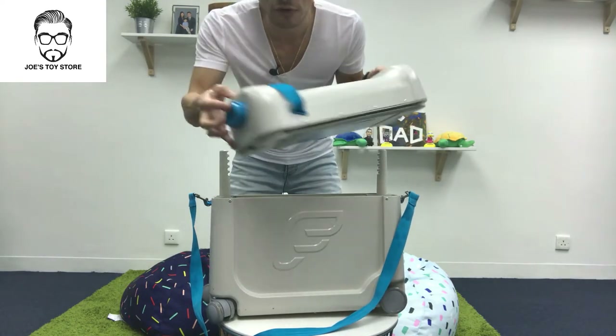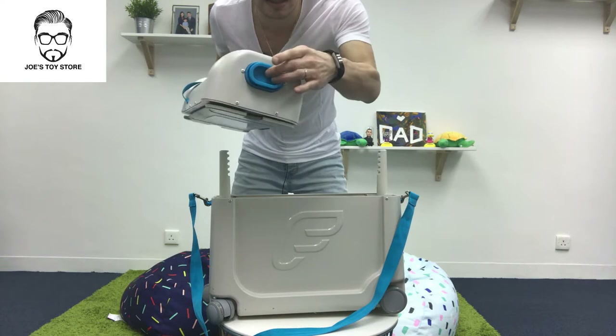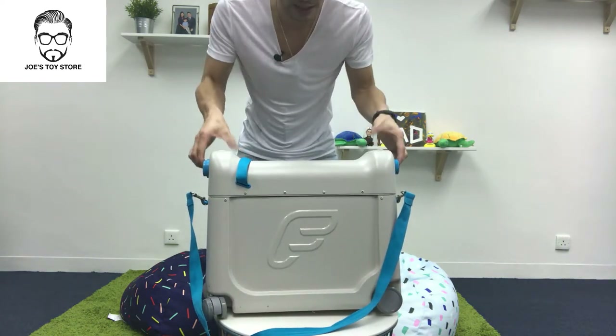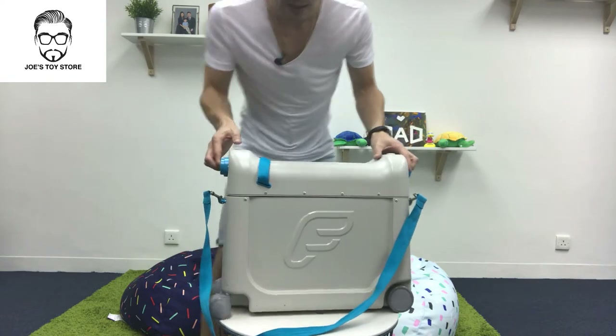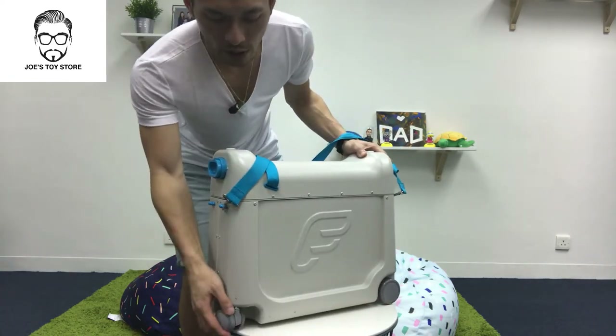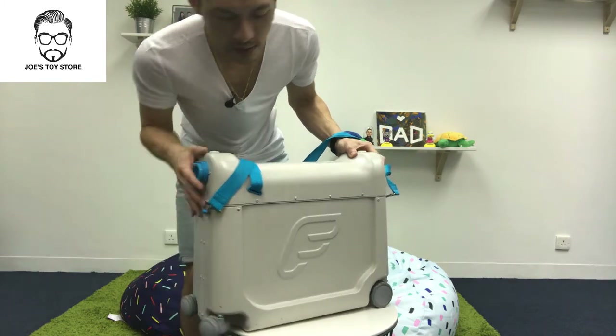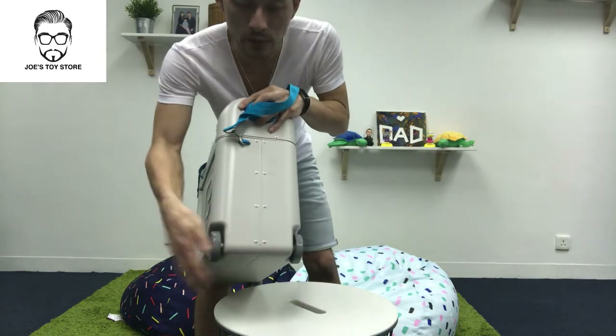It's quite simple to open. All you have to do is just press the blue button here, squeeze it in and that would actually pop it in — and it's locked if I don't press it. It's front wheel drive, so the wheels here can turn but the back wheels can't.